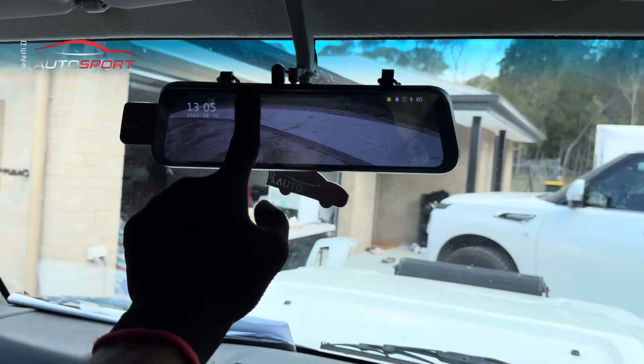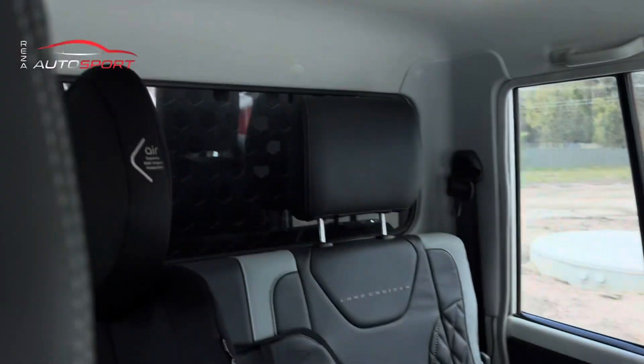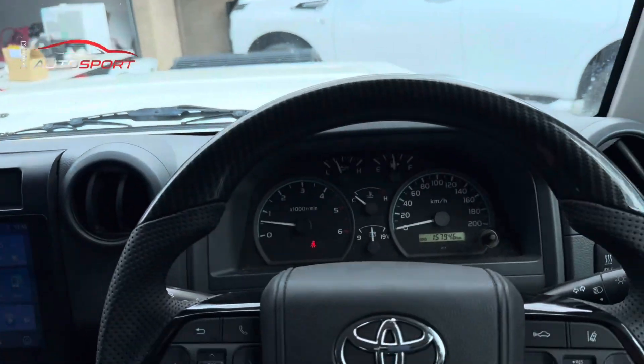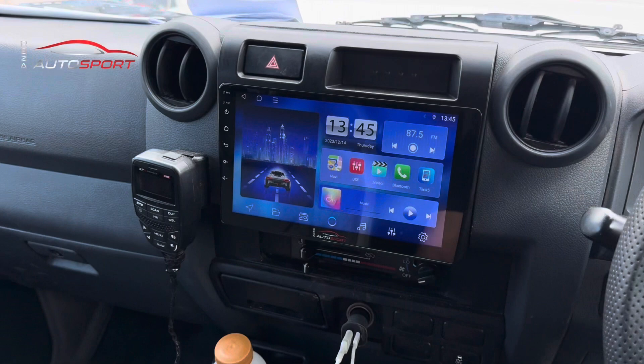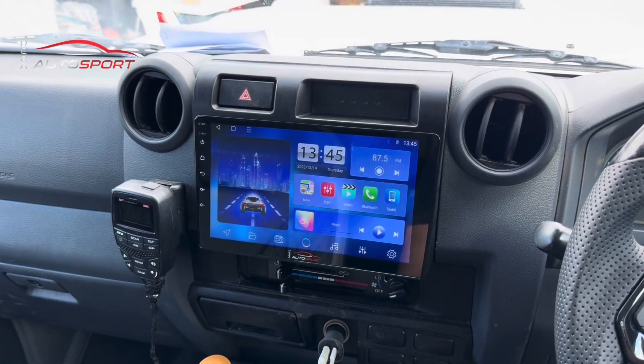Even while driving, the customer can still look and see what's happening behind him. Since he's got a canopy, he has a blocked rear view, so this is something very helpful. All the work done by Reza Autosport. I'll do a quick video on the CarPlay setup as well and share that with you guys. Thanks for watching.